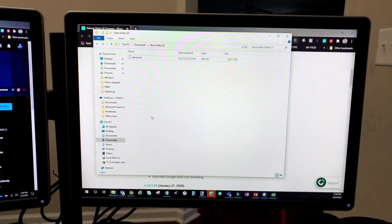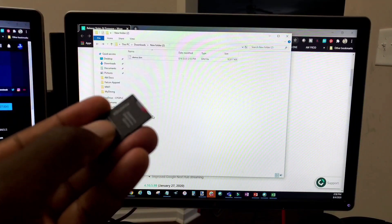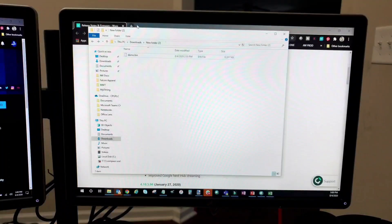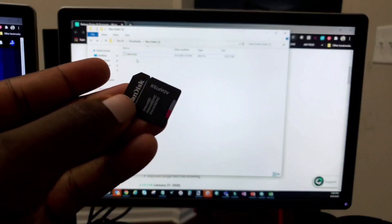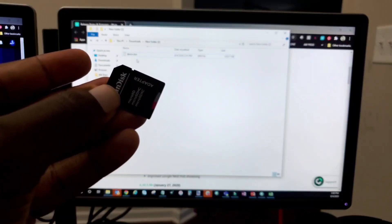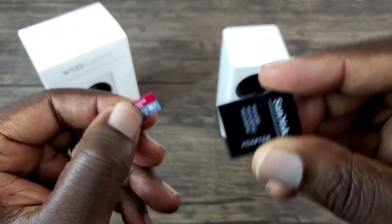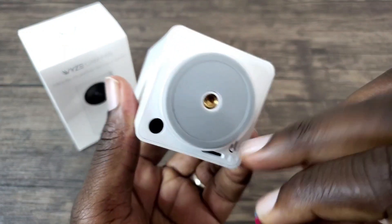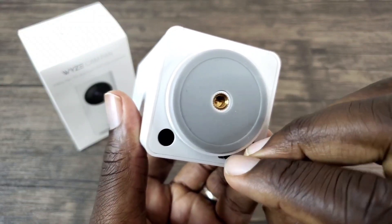Once you're done with this, go ahead and eject your micro SD card out of the computer and head over back to your Wyze Cam. Now you're going to remove your mini SD card out of the adapter and insert it into your Wyze Cam.